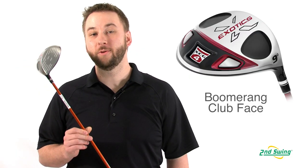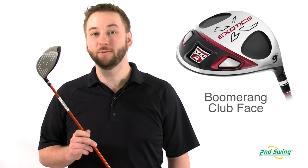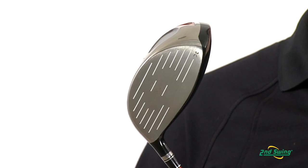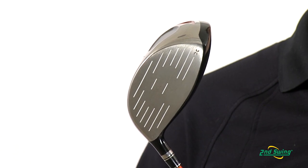The XCG4 also features the boomerang face. This design offers multiple levels of variable face thickness, which maximize ball speeds from all points across the face. This helps reduce distance loss on off-center hits.